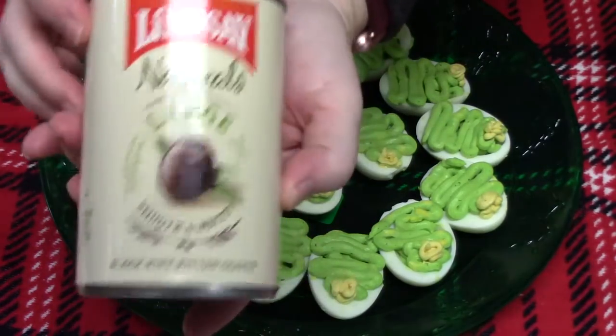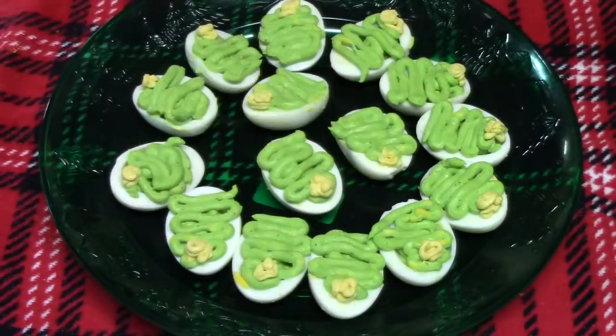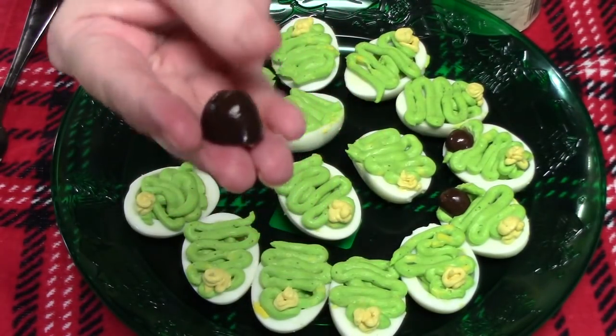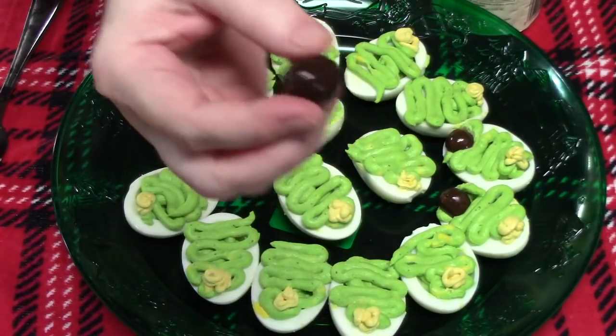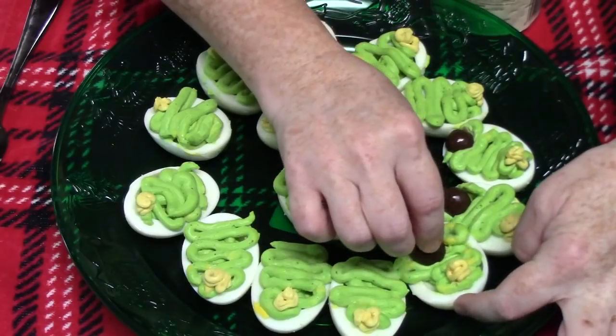Now what we're going to use are some olives for the trunks of our trees. I'm just cutting the olive in half, then taking the half without the hole in it and putting it on the bottom of our tree like that.